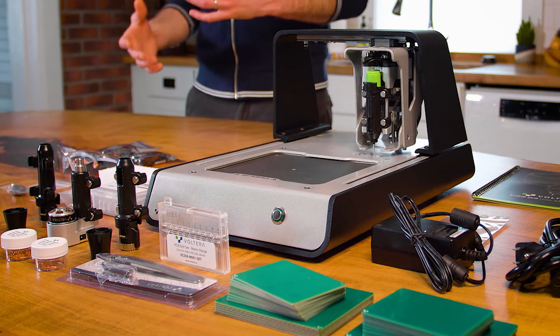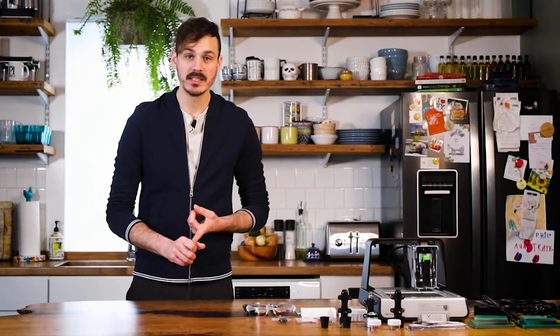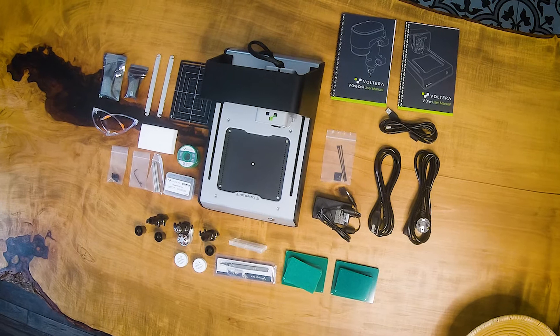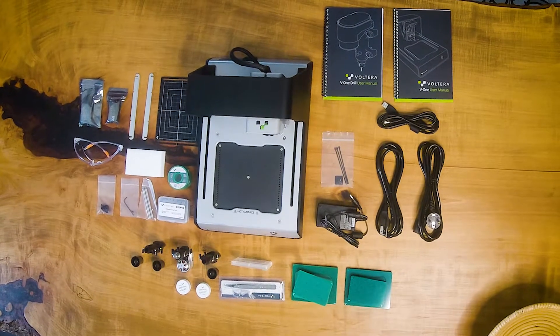The V1 is an all-in-one desktop PCB printer. You can think about it like a little circuit board factory that sits on your desk. It can print traces of silver conductive ink, drill through holes, precisely dispense solder paste, and there's a heated bed to reflow components and cure the ink.